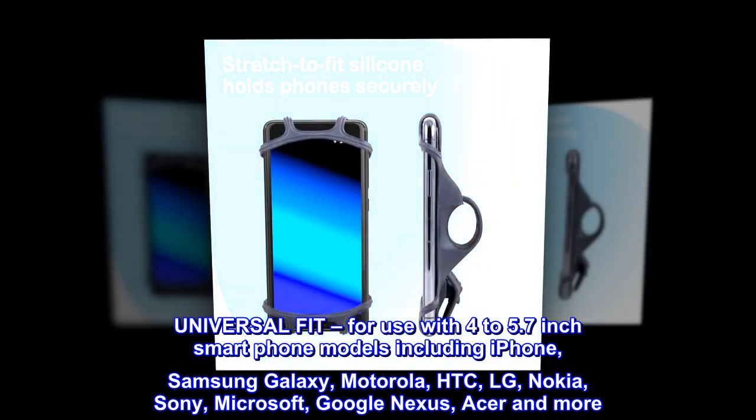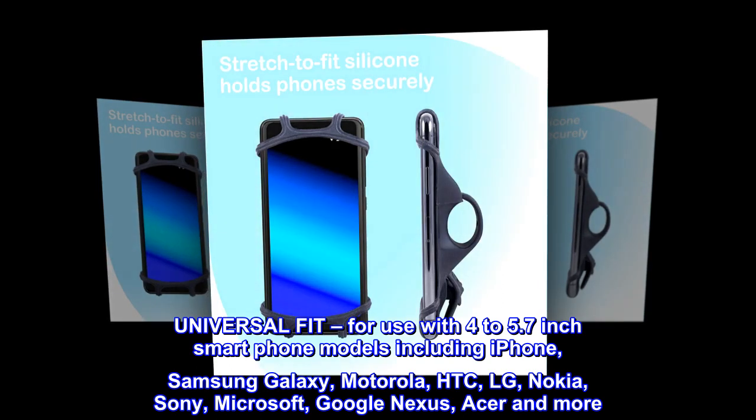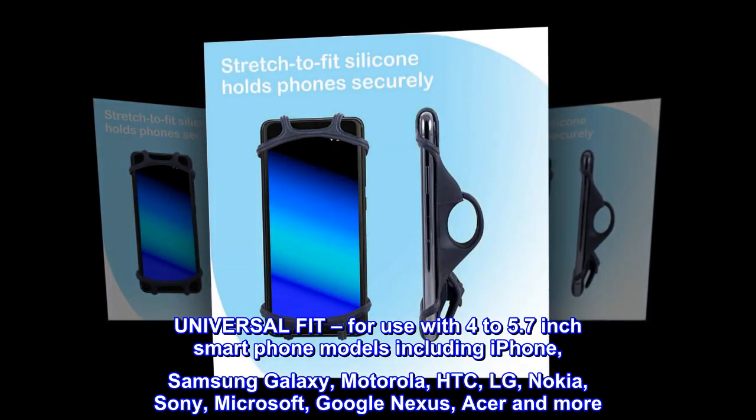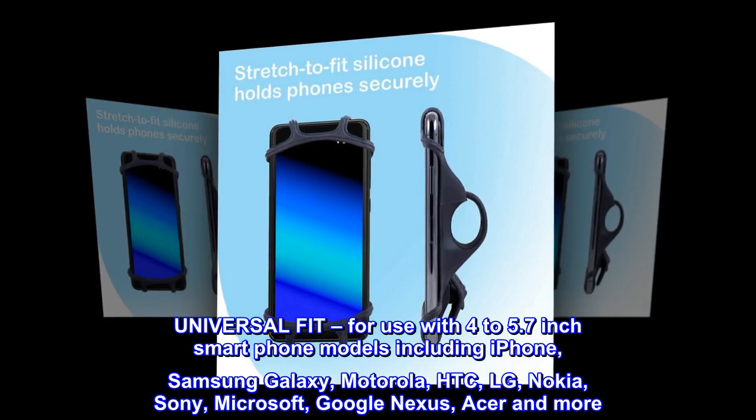Universal Fit — for use with 4–5.7-inch smartphone models including iPhone, Samsung Galaxy, Motorola, HTC, LG, Nokia, Sony, Microsoft, Google Nexus, Acer and more.